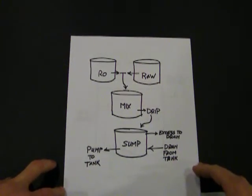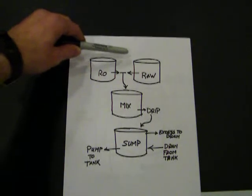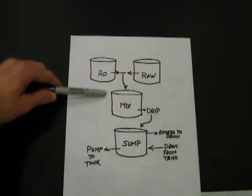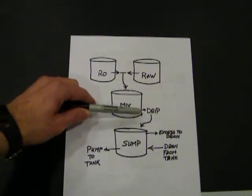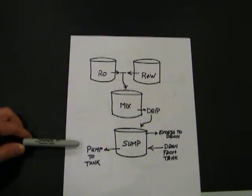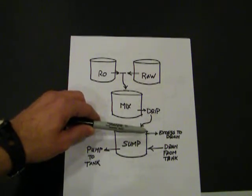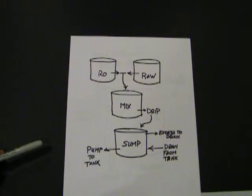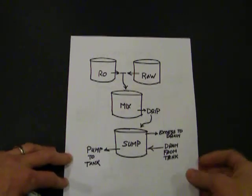This is a little schematic of the system. Up here I've got my batching reservoirs — this is reverse osmosis and then the raw. They all come together and go down into the mixing reservoir. Out of that mixing reservoir, I'll have a drip system metered to the sump. The sump has a pump to the tank and return from the tank. And because it's constantly dripping, I've got a little overflow so that the used water just overflows to the drain.